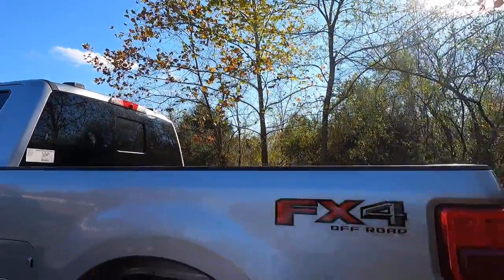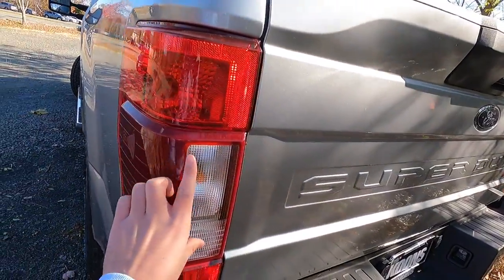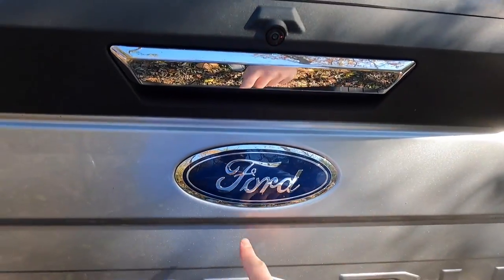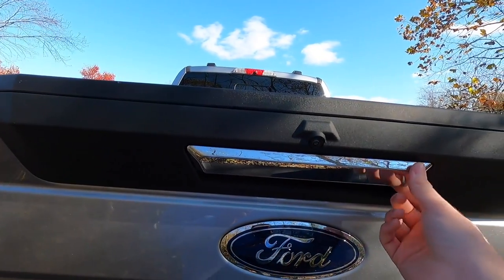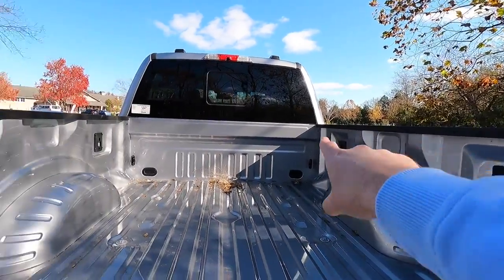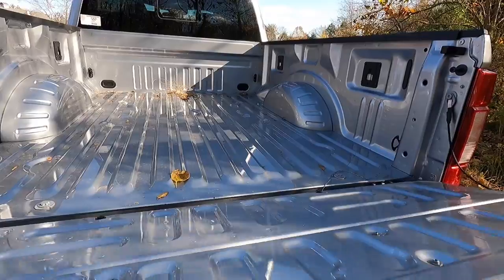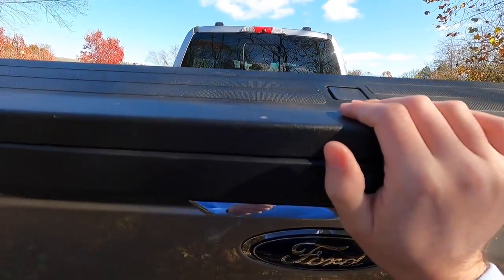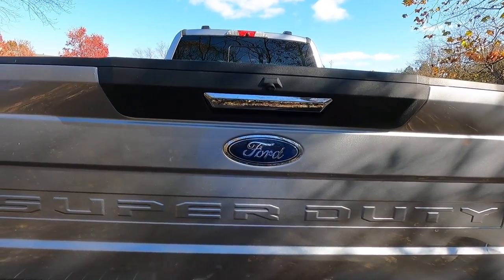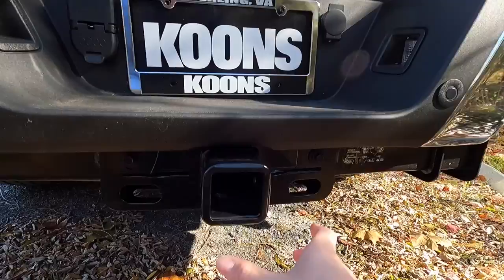You have a power sliding rear window, and blind spot monitoring in the taillight. These are halogen taillights with your blind spot monitoring system, turn signal, and backup lights. 'Super Duty' is embossed into the rear tailgate along with the Ford emblem, a backup camera, and a chrome tailgate handle. Opening up the bed, there's no bed liner in this particular truck, but you do have cargo tie-downs in all four corners. There's also a tailgate step, which makes the tailgate a bit heavier but helps when getting in and out of the bed.